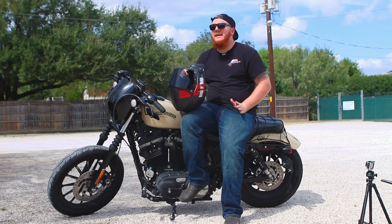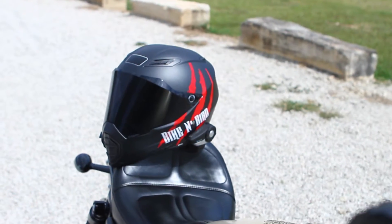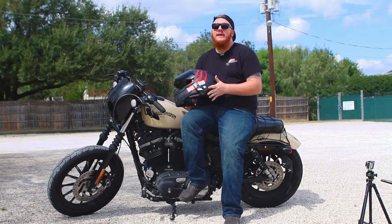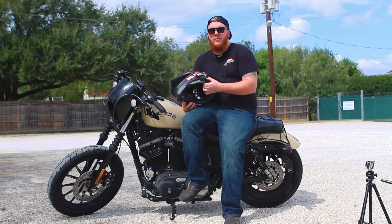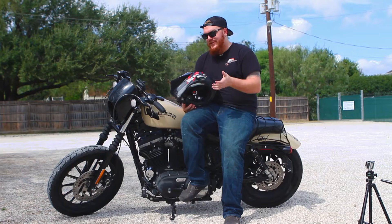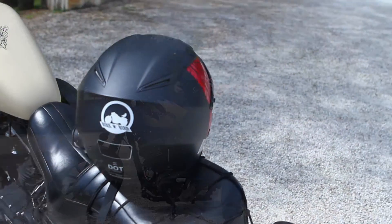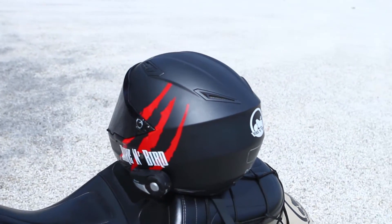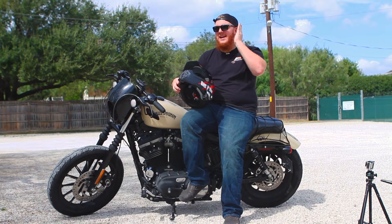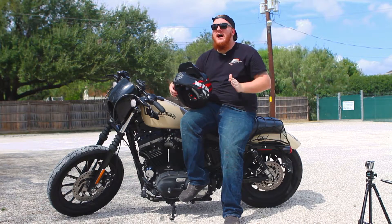One con I absolutely hate is the SENA 20S compatibility. The SENA is a Bluetooth communicator that connects to your phone and GPS, gives you directions through speakers inside the helmet, and allows rider-to-rider communication. My two issues: first, the helmet shell is way too thick for the clamp, so I had to use double-sided tape, which I can already tell is starting to come loose. Second, this helmet lacks ear cutout pockets for the speakers, so you just have to press them in and hope the cushion provides enough padding. With my wider head, those speakers are not comfortable — actually quite painful on longer rides.